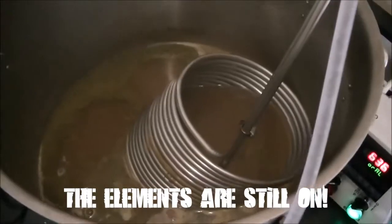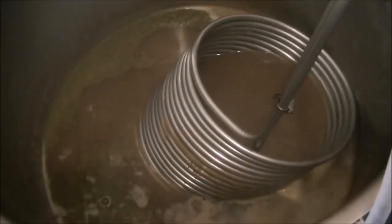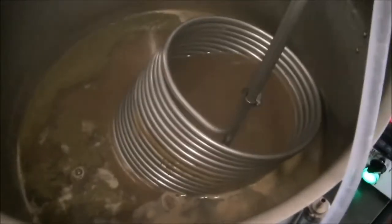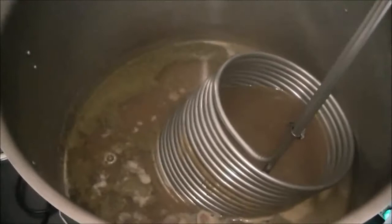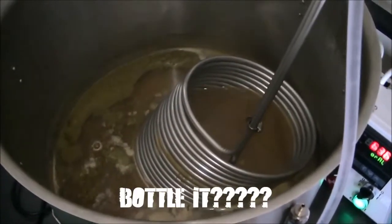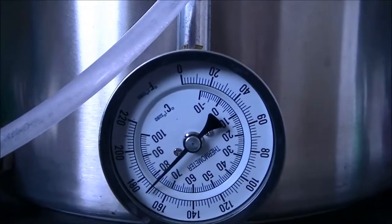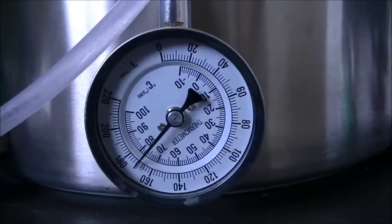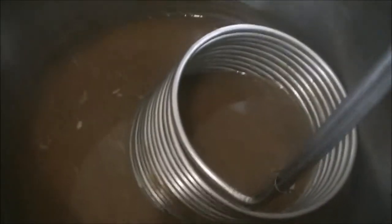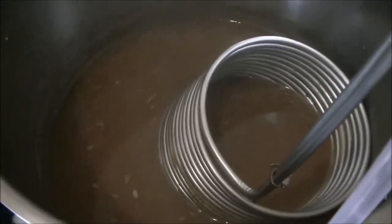I'm stirring with a spoon to make sure I can cool it quickly enough — there isn't much surface contact with the chiller. Once it's down to pitching temperature I'll cover it with tin foil, give it a big whirlpool stir so all the hot break matter goes to the bottom, then let it sit for about 15 minutes. After about 9 minutes we're down to 50 degrees, though the elements were still on for 3 of those minutes. The chiller is actually doing a really good job — got it down to 75 degrees in 3 minutes even with the elements on.